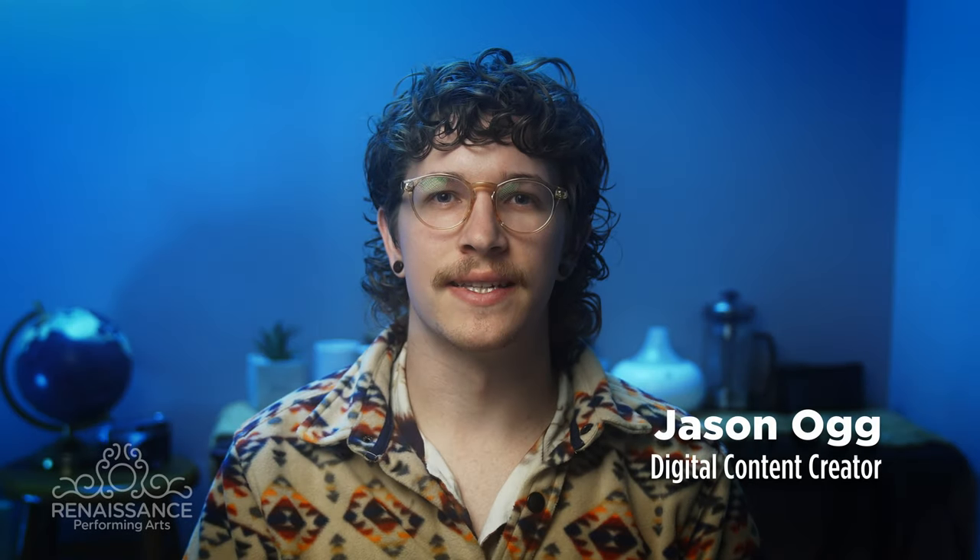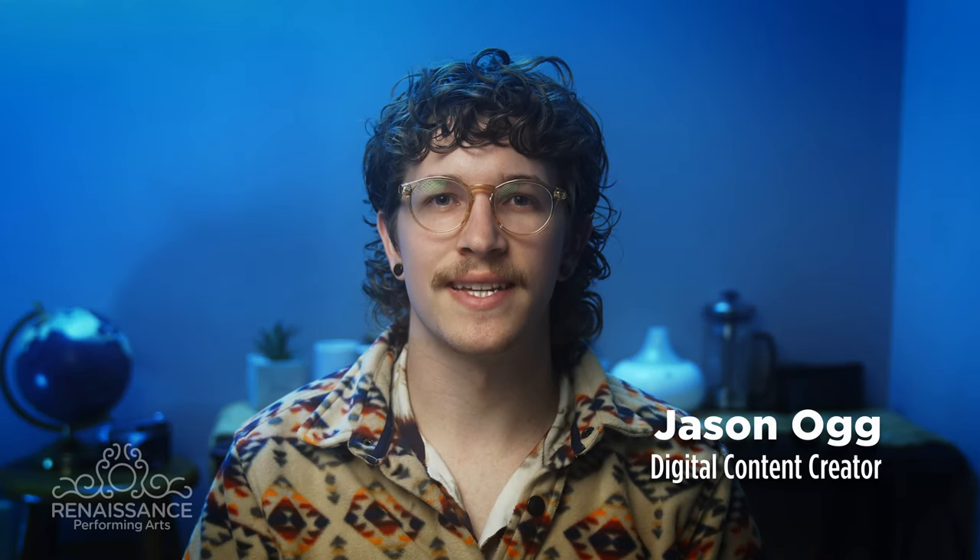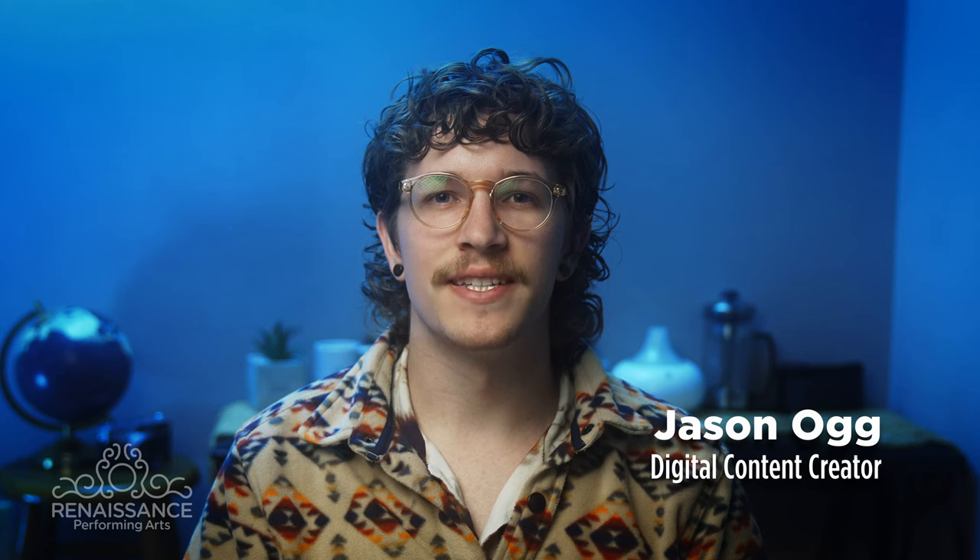Hi, I'm Jason Ogg. I work as the digital content creator at the Renaissance Theatre. Let's jump into how to take a headshot using just your phone.